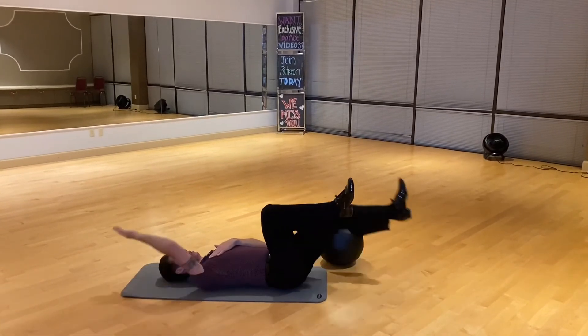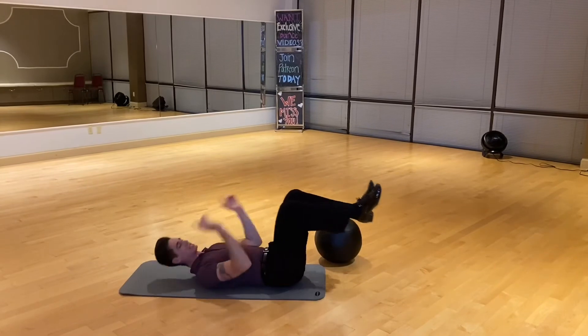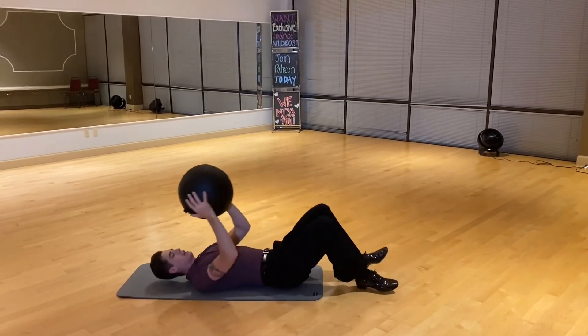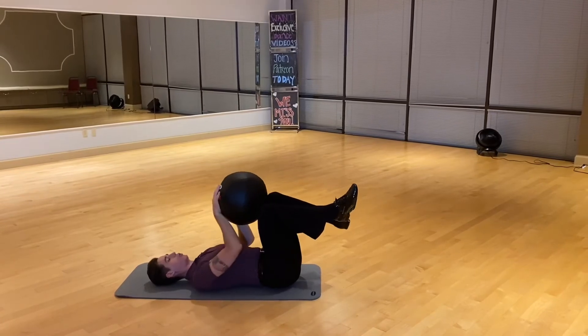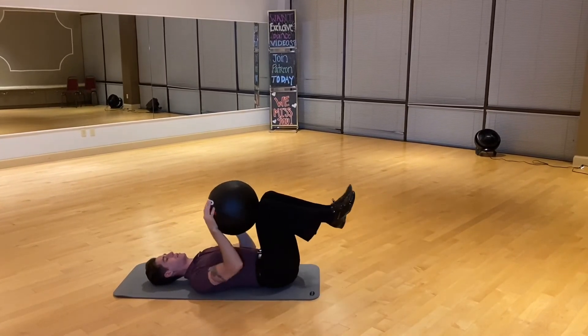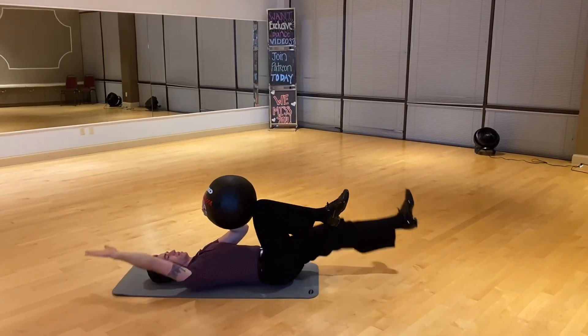So back, almost, and then switch — you're gonna do two down each side. The advanced version, if you have a medicine ball at home, is you're just going to do the same thing but hold the weight in between the opposite arm and leg, down and up.